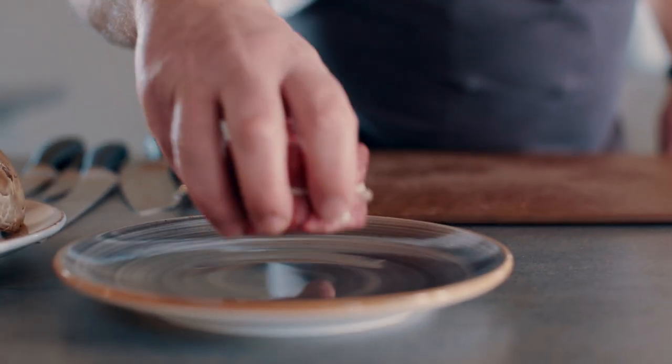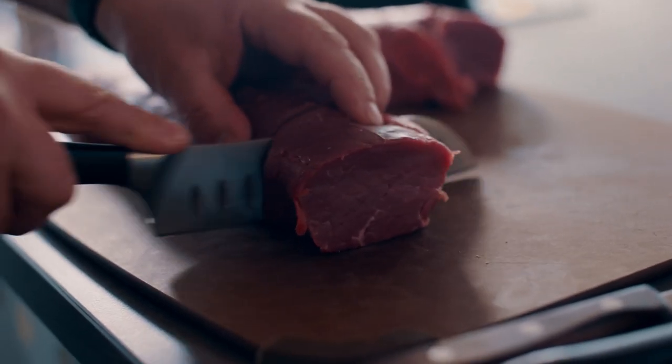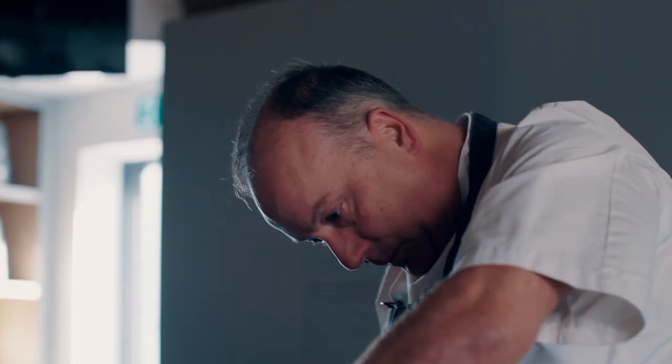What I'm looking for in my piece of beef is a traditionally aged, ideally 28 days, with some marbling which gives us the character. So today I'm going to be doing an individual beef wellington — slightly more challenging to make sure the pastry is nice and crisp and the beef is perfectly cooked.